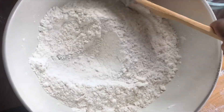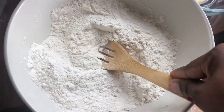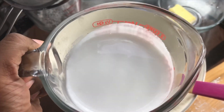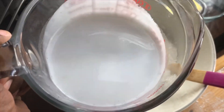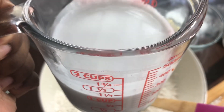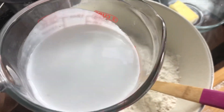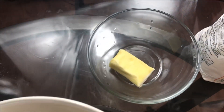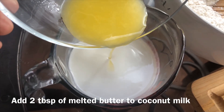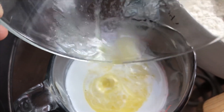We have all our dry ingredients mixed together. Now we're going to mix the wet ingredients. Here's a tip: this milk has to be warm — not hot, but very lukewarm — because if your milk is too hot it will deactivate your yeast. I warmed this up in the microwave for about 20 seconds. It should not be hotter than 115 degrees. You can use a thermometer or just test it with your finger. I'm going to melt the butter in the microwave and then add two tablespoons of butter to the milk.